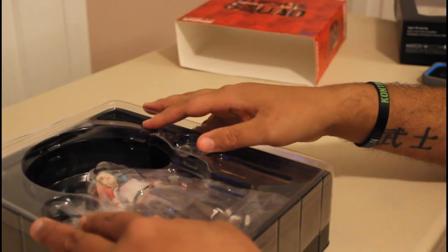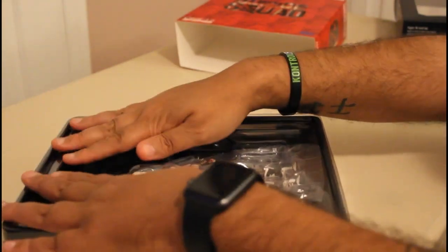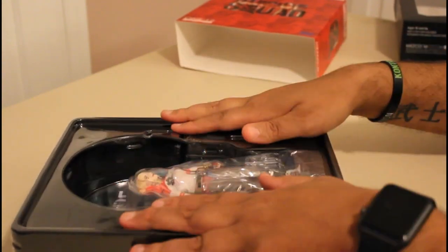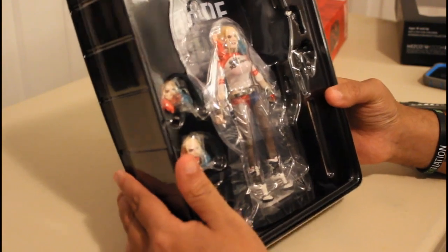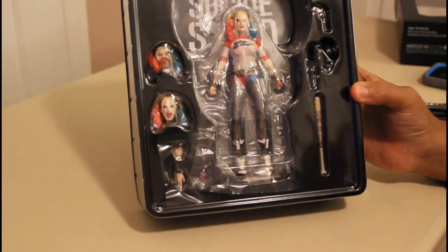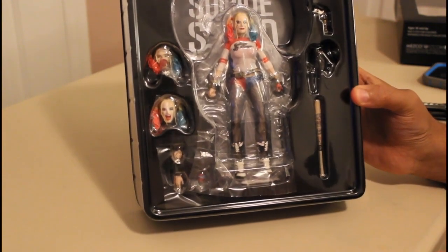Now like I said, I'm not going to take it out further and pose it or anything like that — because again, this is not my figure, this is my roommate's. I thank her for letting me do this because it was a very awesome thing to get to take out and look at. It's not a bad — it's an interesting take on her figure. I think I would rather invest personally, if I was a real big Harley fan, in the Hot Toy — I'd rather spend the $250 and actually have the Margot Robbie Hot Toy, where there are things I can do with it and it has a higher resale value.